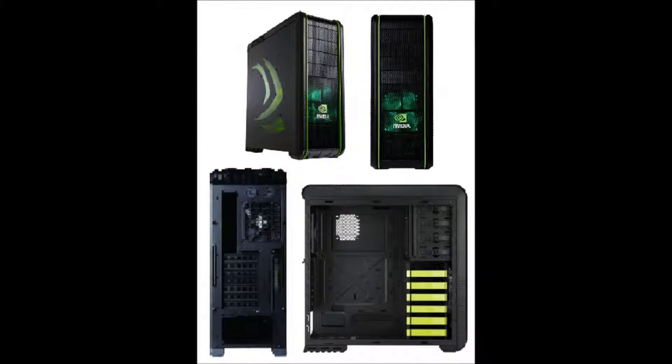On this case we have lots of space inside for those of you who want to add water cooling systems, and it also has the rubber holes as you can see in my fourth picture, which is great for cable management.